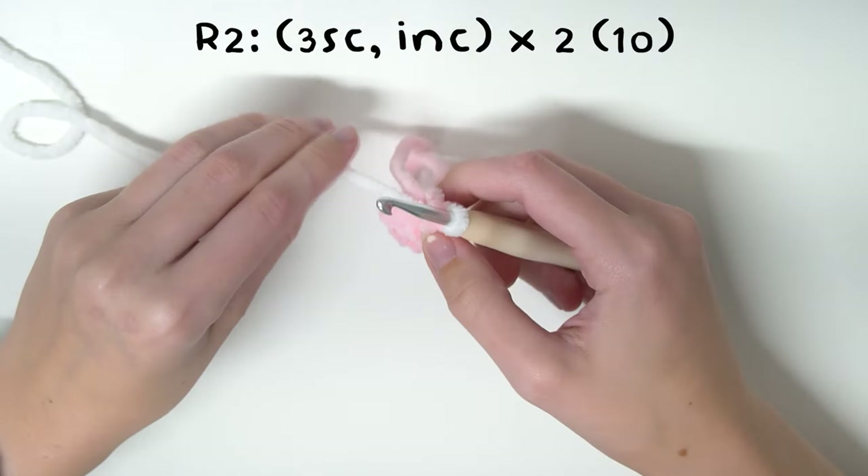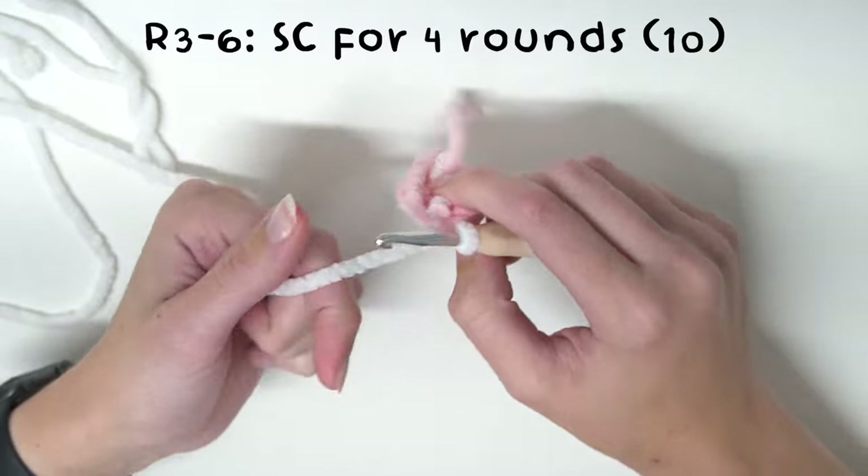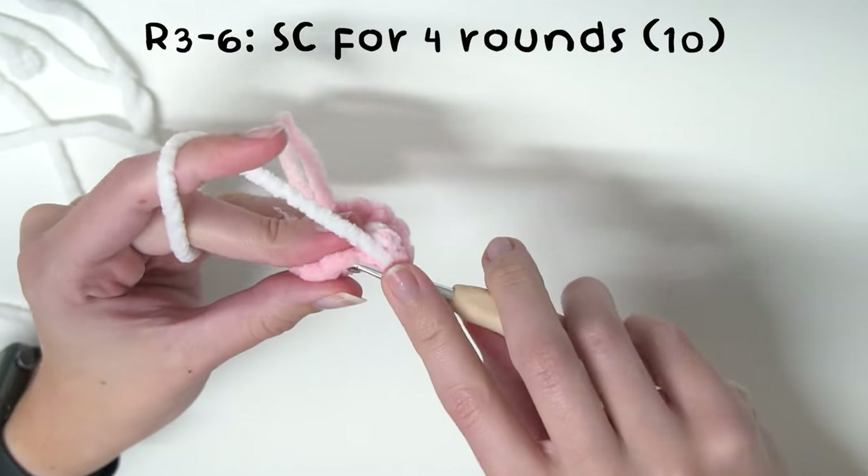So now for the next four rounds we are just going to be single crocheting around with our white yarn. From rounds three to six we'll just single crochet all the way around.